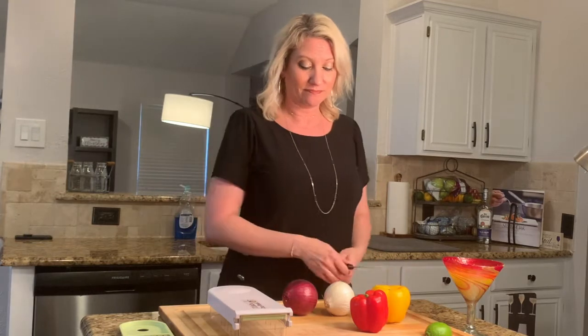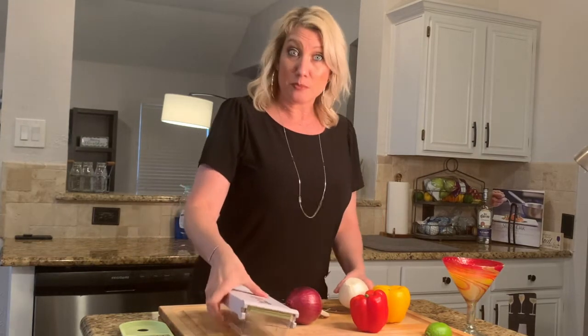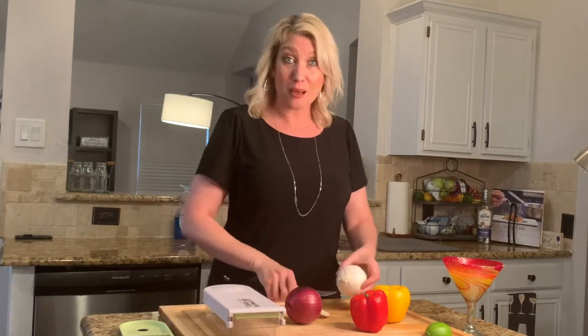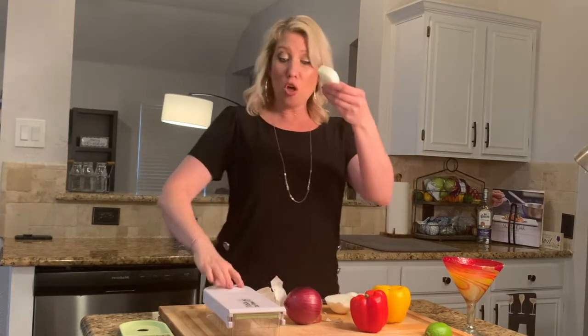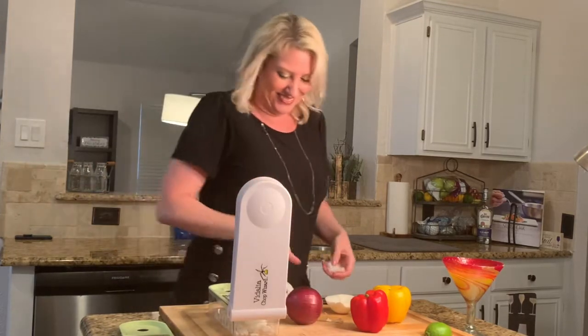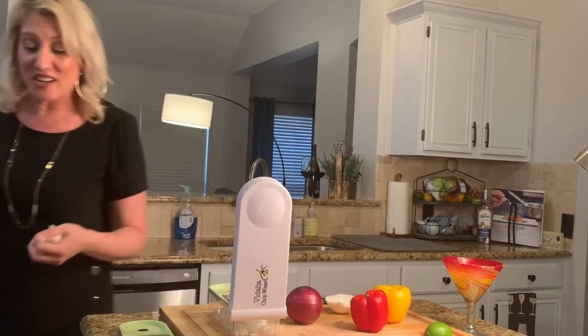I have not made chili any other way in like two years — this is the only chili I ever make, and Carl loves it. I'm going to show you my contraption — the Vidalia Chop Wizard. I just picked it up; I had one before but it busted. This guy really does a great job chopping your vegetables. Just take it like this, put a couple runs through it — it's so fast!